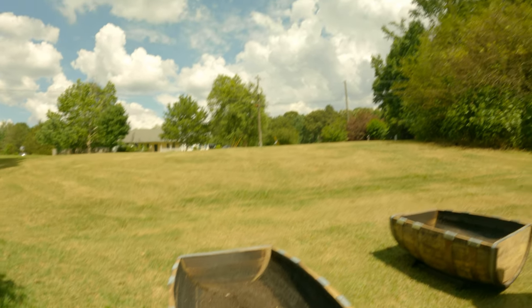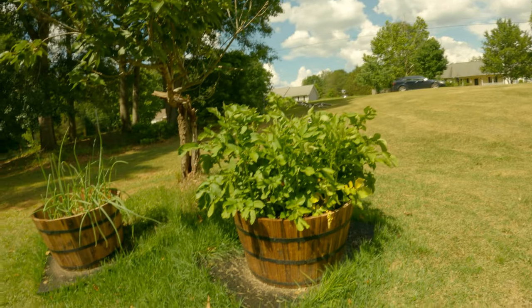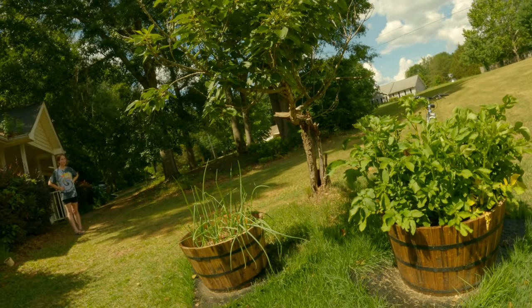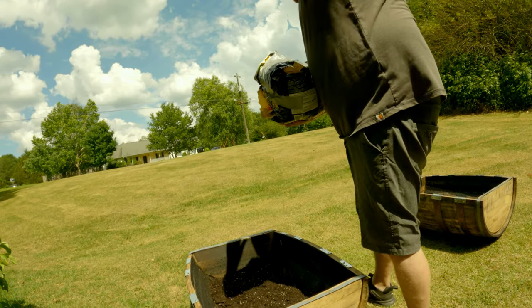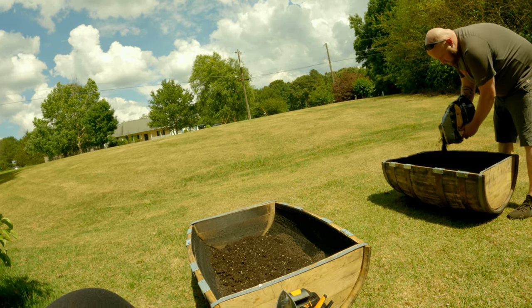So far this Miracle Grow that I've got from Lowe's — I have it in these beds — seems to be working out fine. Those are my potatoes and my onions and they're thriving. There's a noticeable difference, and I think the peat moss will take care of the rest.